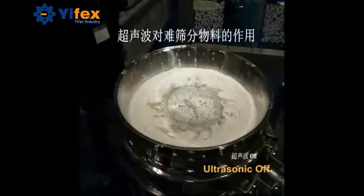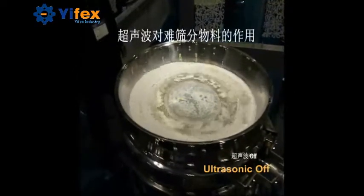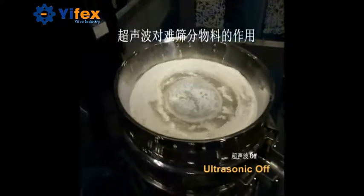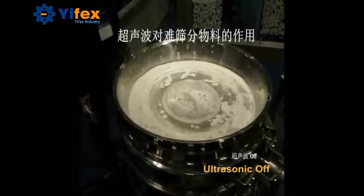Hello, this is the video to show you how the ultrasonic sieve works for sieving powders. As you see, this kind of powder is very difficult to pass through the sieve mesh with the normal sieve machine.